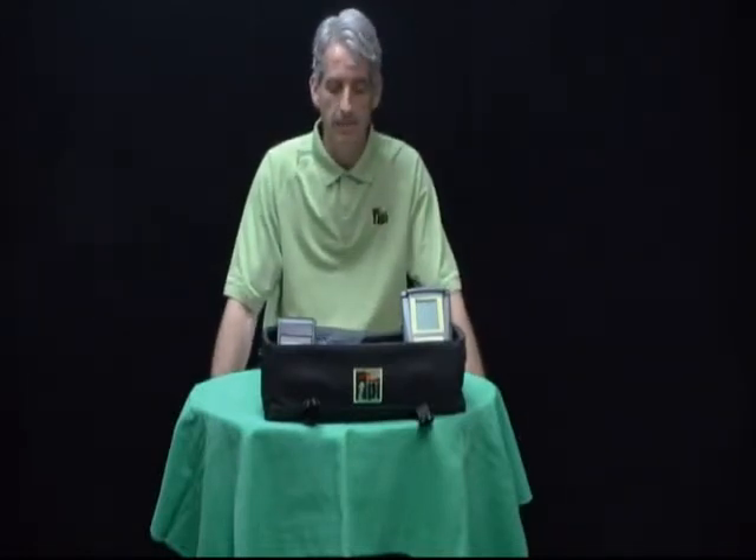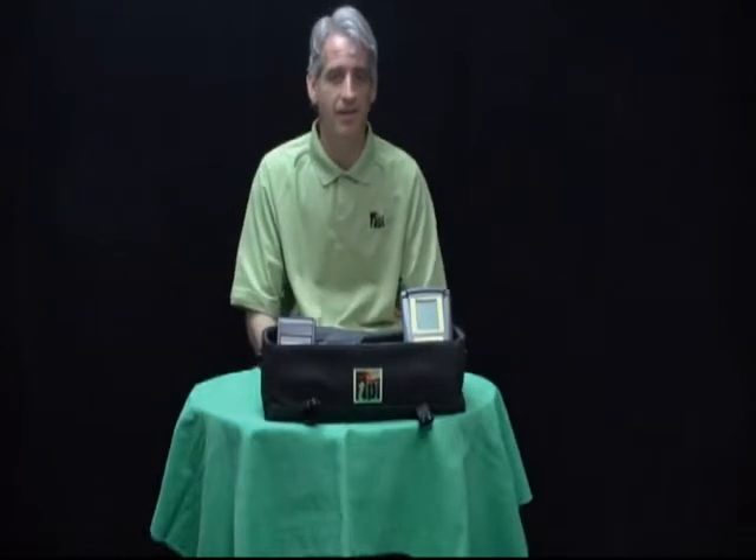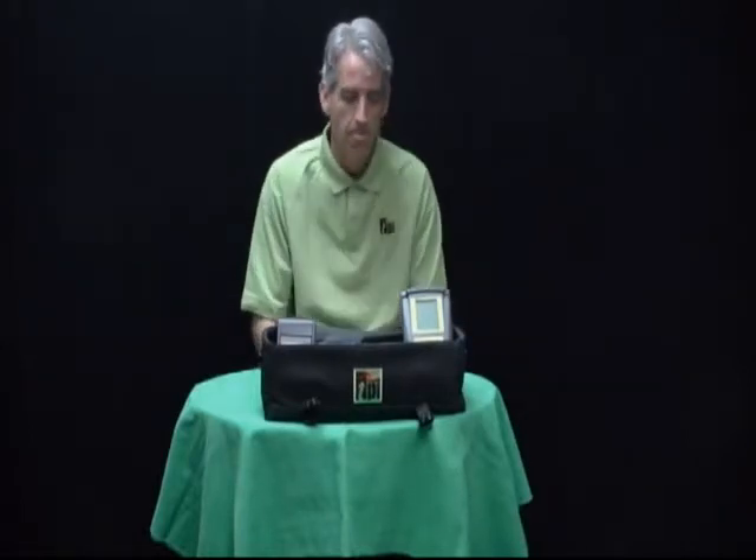The 712A740 has a standard suggested list price of $949 and carries a three-year warranty. If you'd like any additional information on this particular combustion analyzer kit or any of the other kits offered at TPI, please reach out.